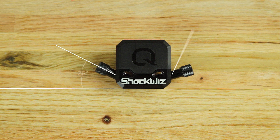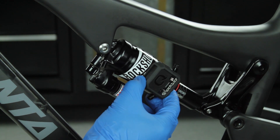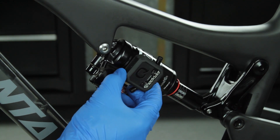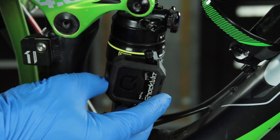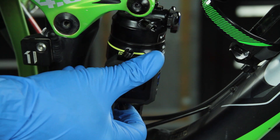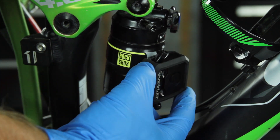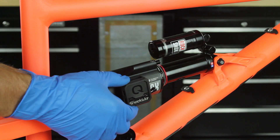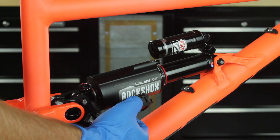The ShockWiz air inflation valves are oriented at differing angles for various mounting orientations. Your suspension design may vary, so test fit the position and orientation of ShockWiz before installation. Choose the optimal air valve orientation for your suspension. When installed, ShockWiz must not contact the shock body shaft, frame, rider, or other components. The air inflation valve oriented away from the shock inflation valve must be accessible for shock pump installation.